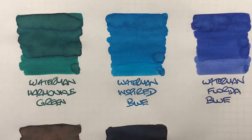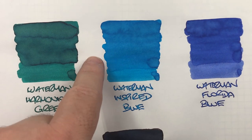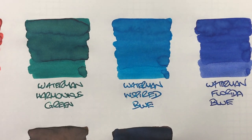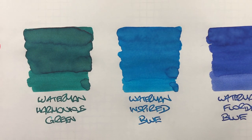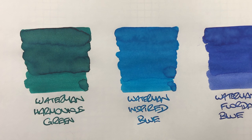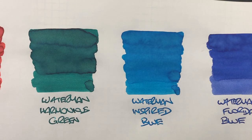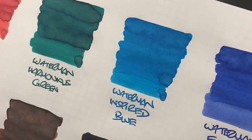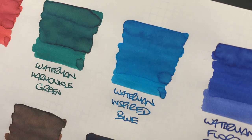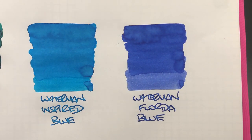The next ink is Waterman Inspired Blue, and there isn't a lot of shading here, but you can see a slight difference between a wet and dry nib. This is a really nice lovely blue turquoisey ink and it's an ink I like a lot. There's not a lot of shading and there's no sheening going on there.